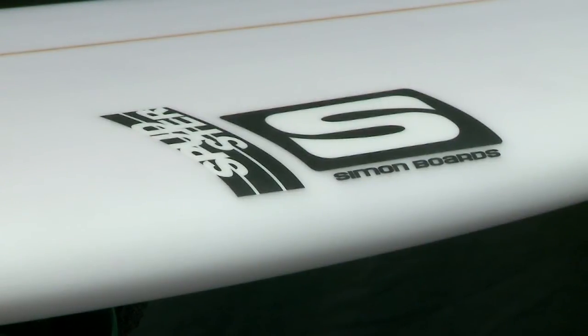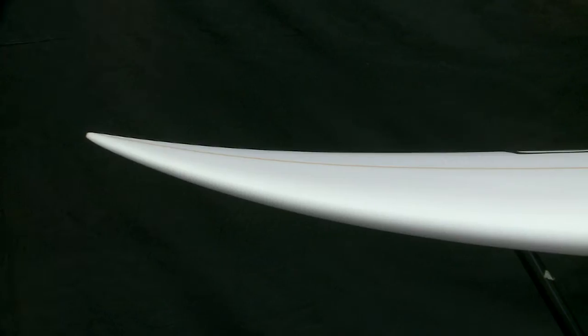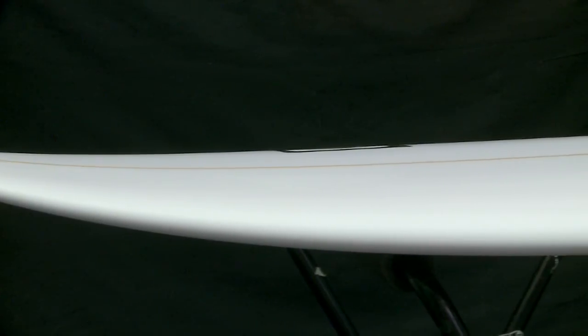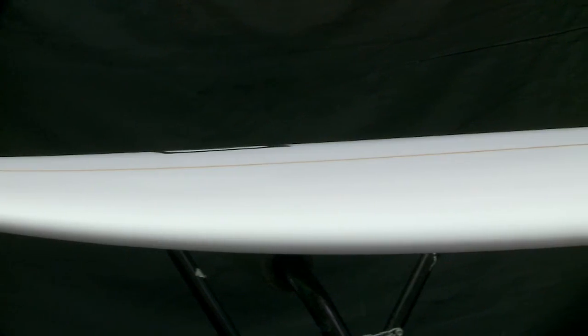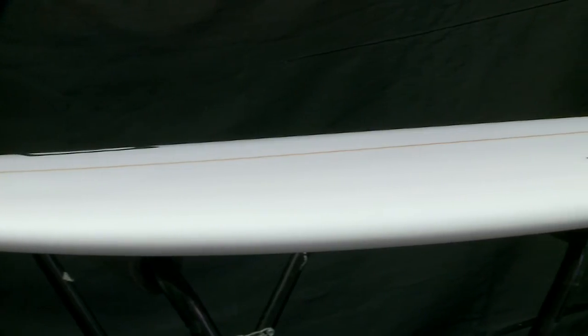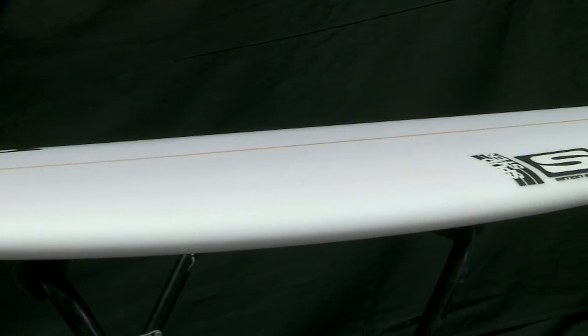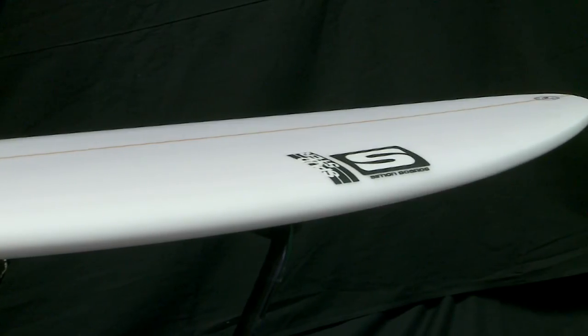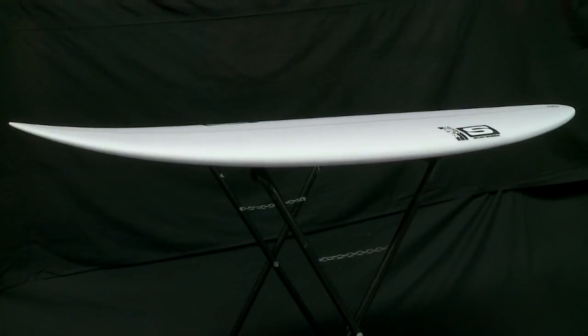The rail is low and soft but it's definitely a little bit chunkier, which fits in with a shorter board. The rocker is pretty low through the nose entry and again there's a reasonable amount of tail rocker. I like a reasonable amount of tail rocker in all of my boards because I think it's important that you surf tight in the pocket when you need to.